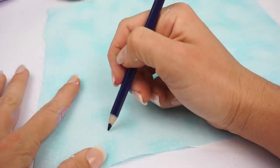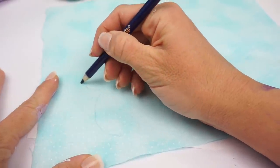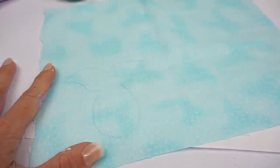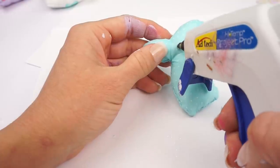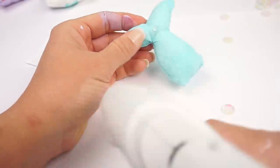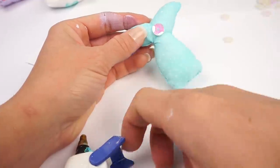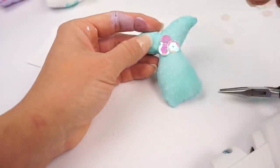Now for our mermaid tail pillow, I'm going to be tracing a mermaid tail with some pencil onto our blue fabric and I'm going to make two sides. Once we've made the pillow, I'm going to be hot gluing these beautiful sequins around the whole front of our pillow — it makes it look so pretty and it looks like mermaid scales.